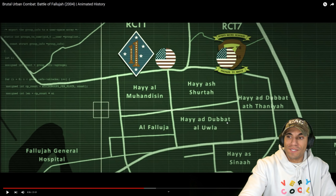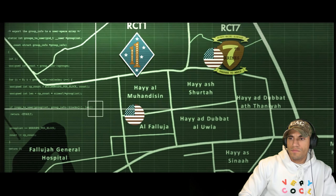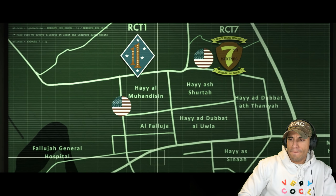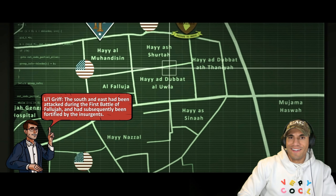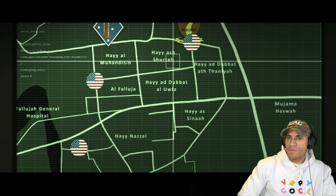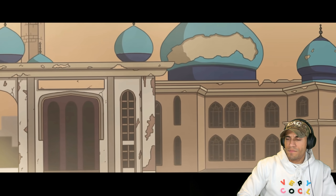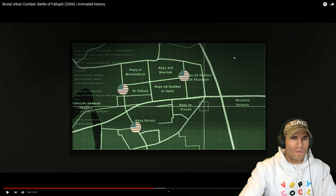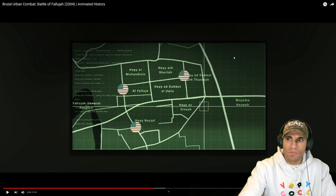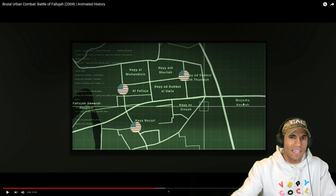Nowadays, seeing a Marine regimental combat team is pretty much unheard of — normally it's just the MEU with a battalion landing team. But a regimental combat team is pretty insane to think about nowadays. RCT-1 would provide the main thrust, entering from the north, which was less heavily defended. Some elements would launch diversionary attacks in the south. RCT-7 would advance from the northeast to support the main assault, with primary objectives to ensure the Jolan district — where insurgent forces were most concentrated — and seize the Makkadi Mosque, which housed the enemy headquarters. Of course they put the headquarters in a mosque. The rules of engagement for mosques must have been really difficult to work around.